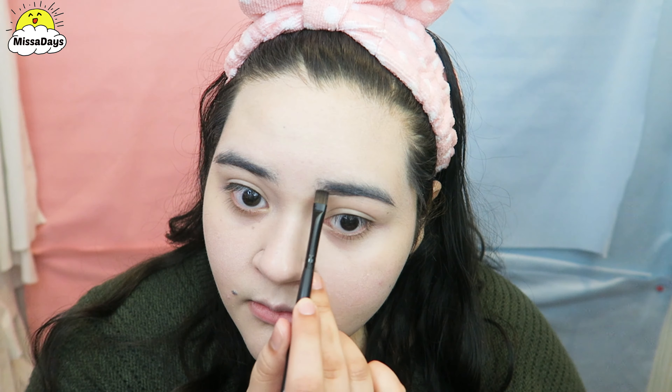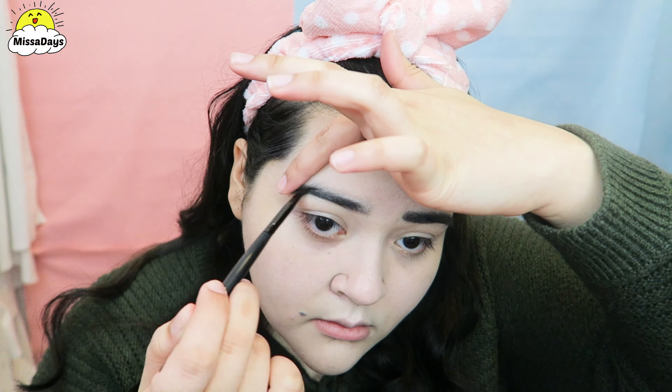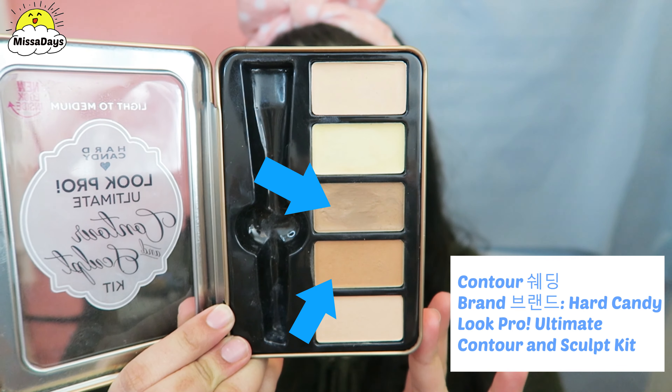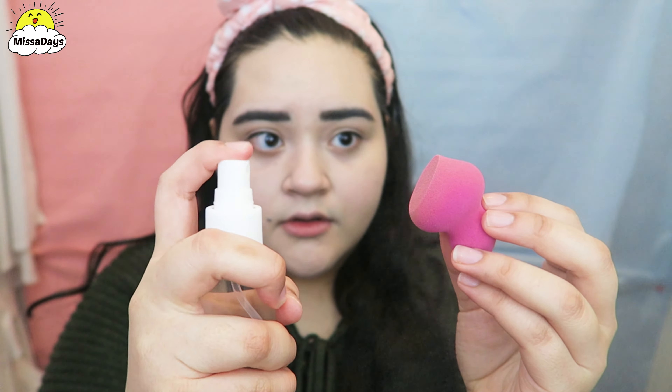I personally like to fill in my eyebrows but only the areas that I think are bald — so the beginning and the little part of the tail. Using a cream contour palette, I will only use the light and dark brown colors. Using a contour beauty blender, I will dampen this with water, then mix the two brown colors and apply it to my face.